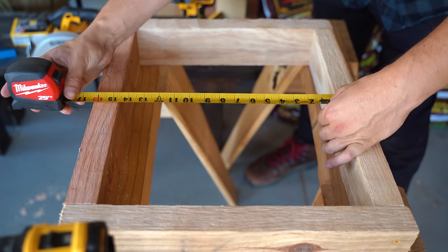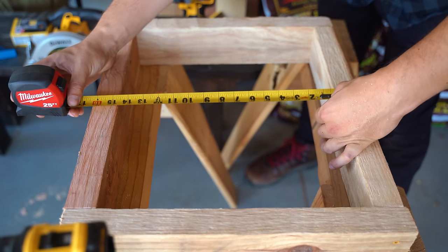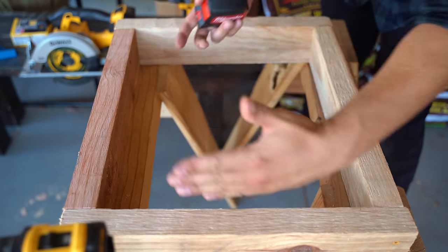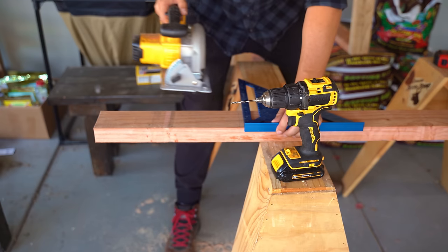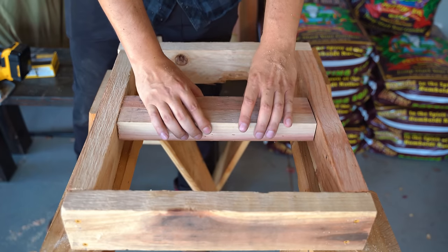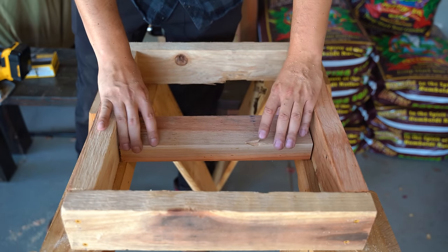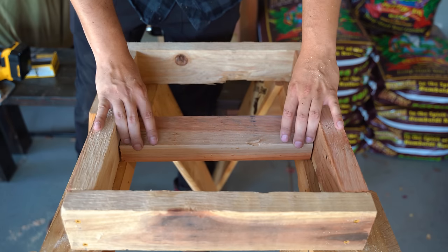Now I just need to measure these inside edges — it looks like it's about fourteen and a half inches or so. So I'm going to cut a piece to bisect these so we can attach it to our big pole. The frame's complete and I need one piece that bisects the long sides and sits flat on the bottom — fourteen and a half inches, which is just slightly shy and kind of snugs in nicely. So we just need to throw some pilot holes in and put this in.